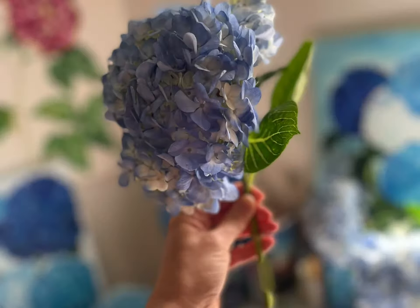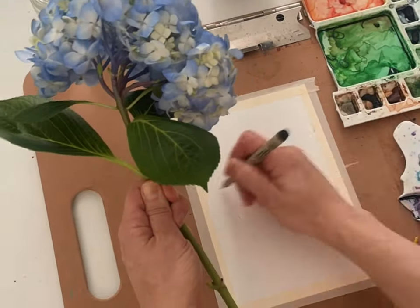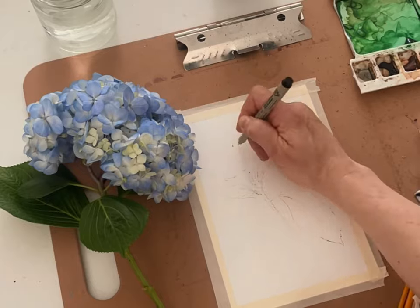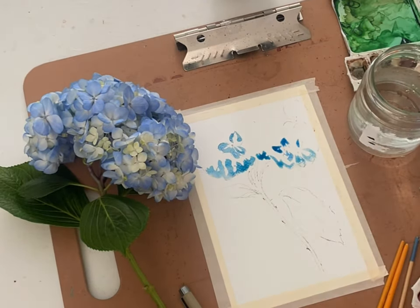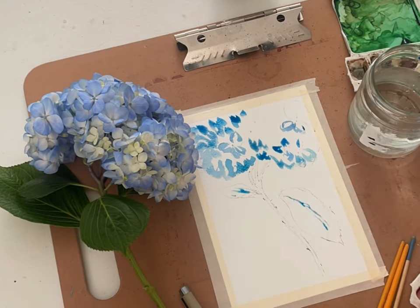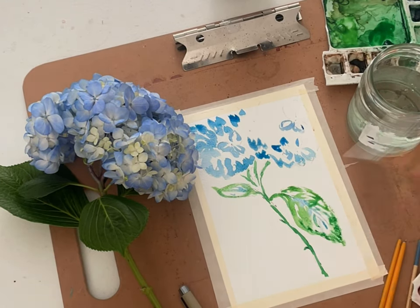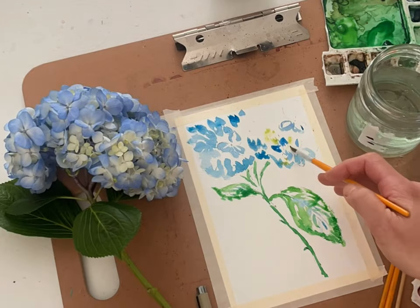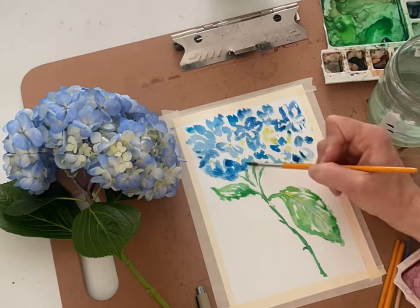Hi everyone, Melissa here with The Creative Season. You can tell we're painting hydrangeas today, but with a little bit of a different subject. I want to bring you behind the scenes as I start to work on a new design for a card series coming up. I love taking my art and putting it into cards, which is just a functional way of sending art and beauty out into the world. I still love snail mail, and I know many of you do as well.